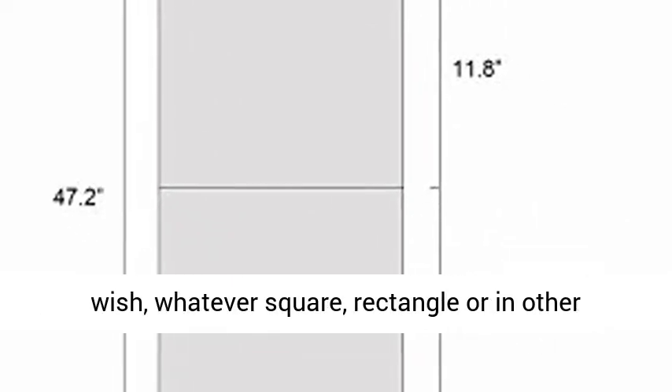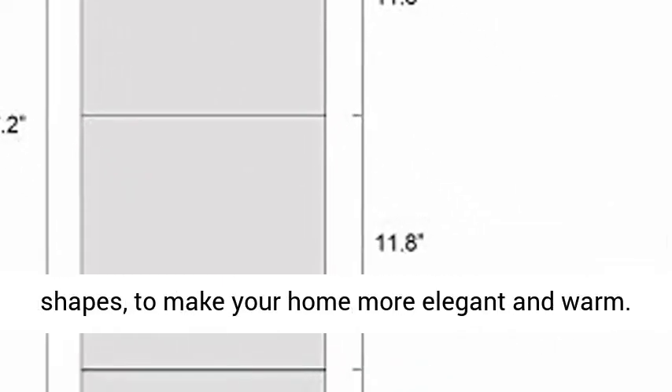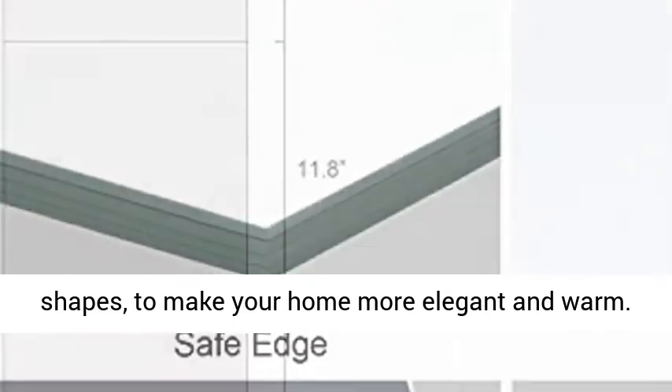D-Free Display — can be combined as you wish, whatever square, rectangle, or in other shapes, to make your home more elegant and warm.